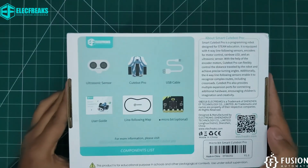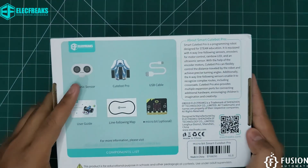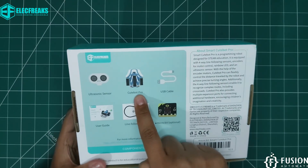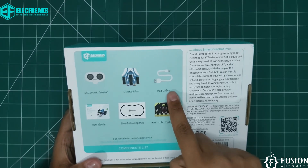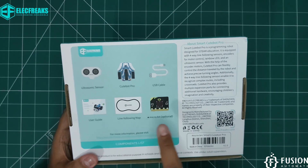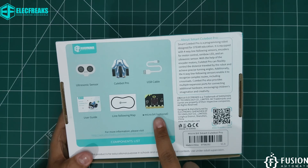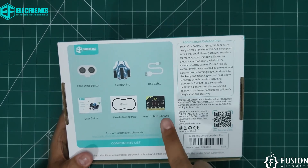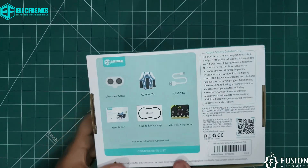On the back side of the box you can see what you will get: the ultrasonic sensor, the main unit which is Cute Bot Pro, the USB cable, user guide, line following map, and the BBC micro:bit controller — which is optional; if you order it you will get it, if not then you won't.